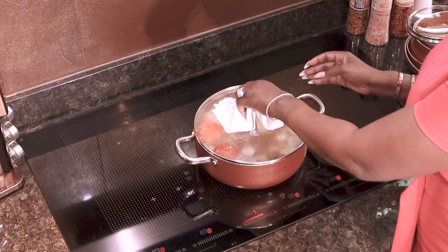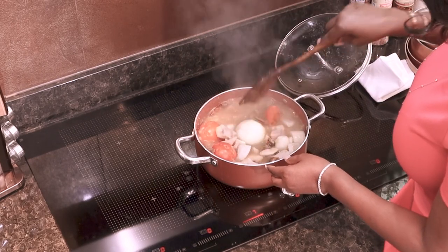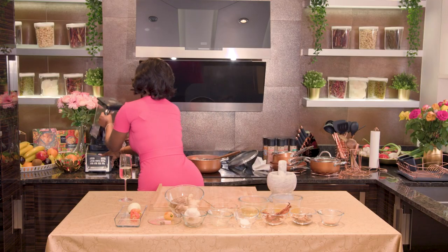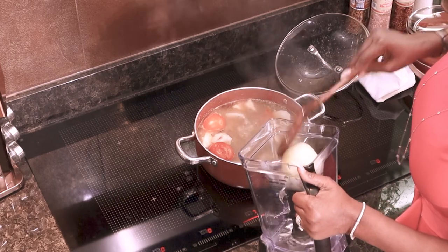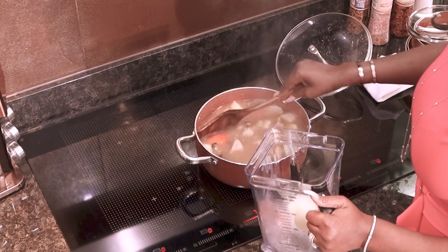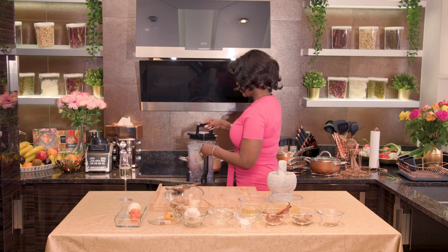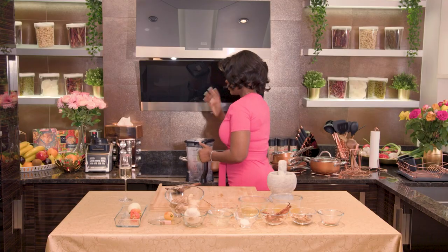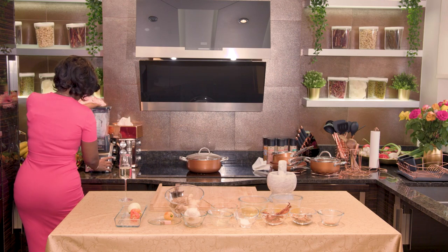Halfway through your coco yam cooking, check its softness because you really need it to be very soft. Yes, that's very soft. So now we need to blend all the whole ingredients that you've put in — your tomatoes, onions, and pepper. If you like, you can also cook this dish with normal potatoes, but you will have to keep an eye on it when you're cooking so that it doesn't overcook.